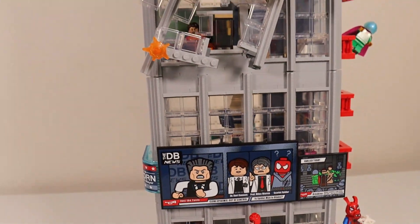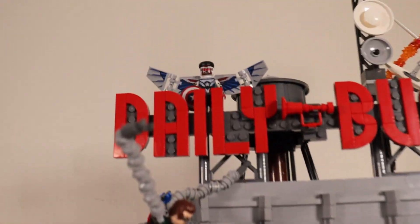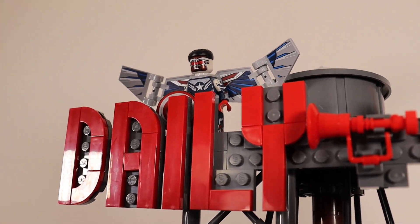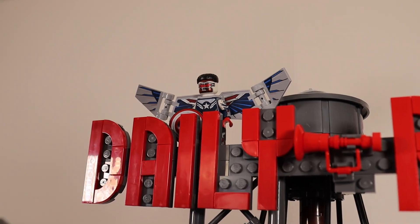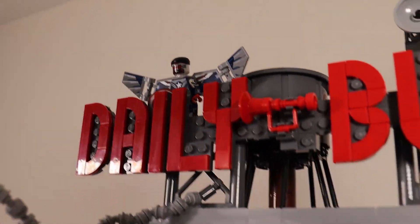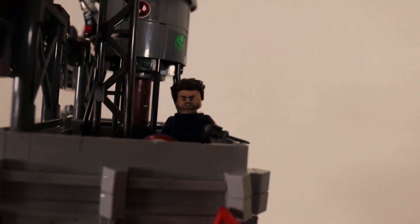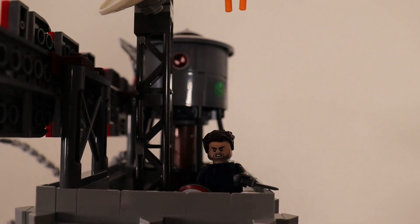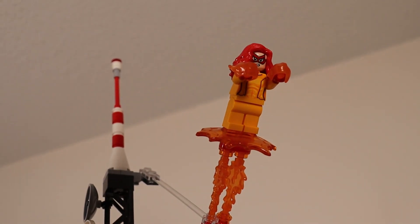There's also a bunch of minifigures that I've placed inside the Daily Bugle set, and I even threw in some of the Marvel's What If blind bag minifigures. Up here, I have Falcon with his new upgraded Captain America suit. I also threw in Bucky right here — he's got the shield as well as his knife. And up here, zooming away from the battle, we have Firestar.